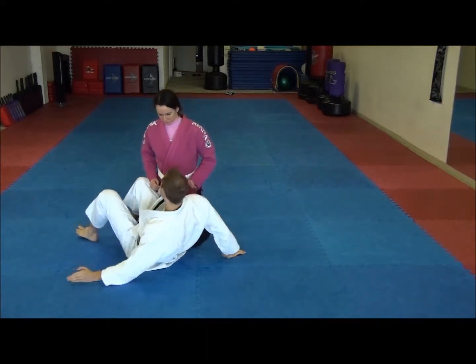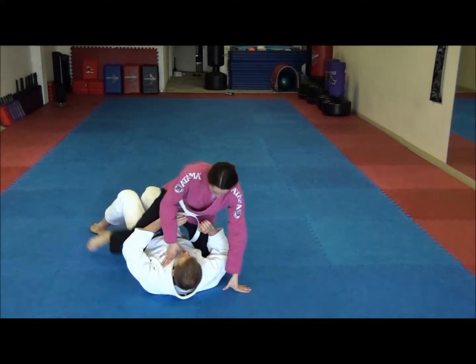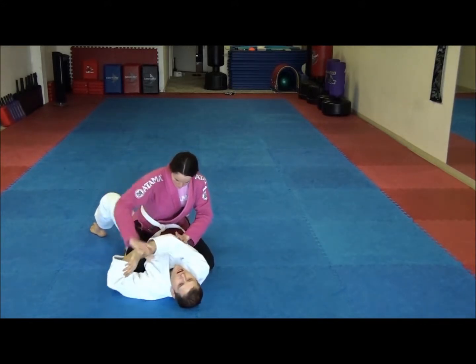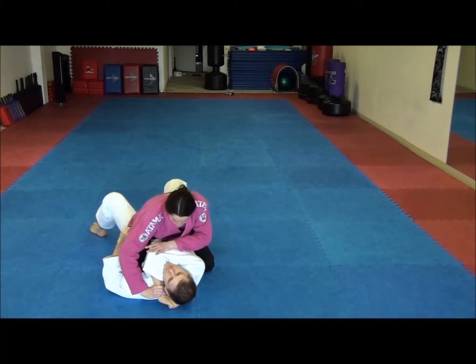This is the arm bar from Twisting Side Control. Now, she pushes it across. Notice this is on my wrist, this is on my elbow. She pushes it across and feeds it through to the backhand.